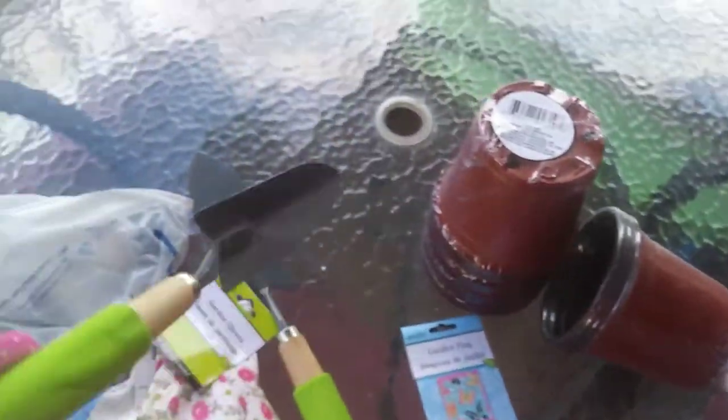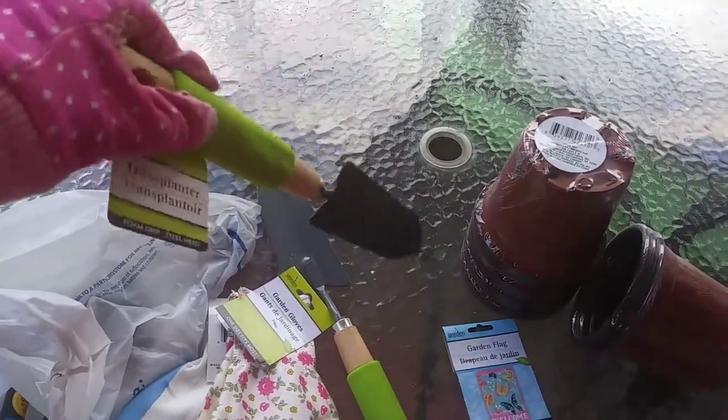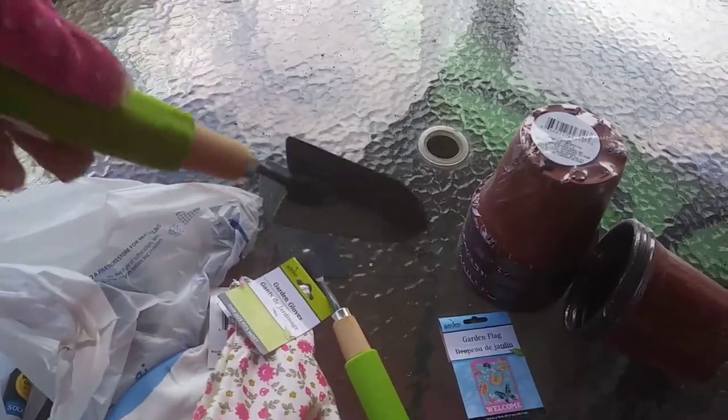And we got these transplanters. I like this because the grip is soft so it's not hard on the hands. We got two of those.